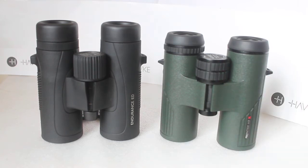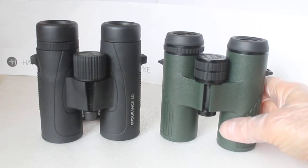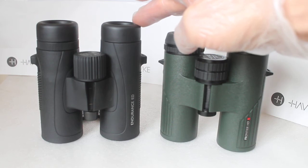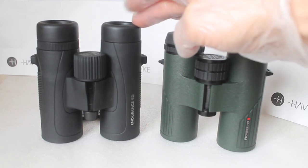Better still, come along to see us at our optics weekends — it was nice to see another of our subscribers pop along this last weekend. So anyway, putting the plug to one side, you have the Hawke Endurance ED — as it says on the tin, ED glass.